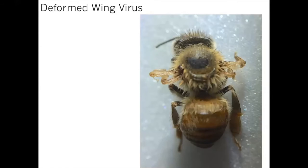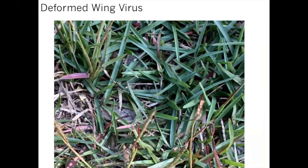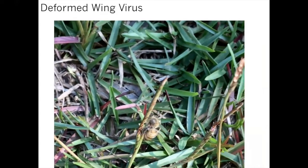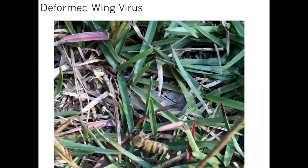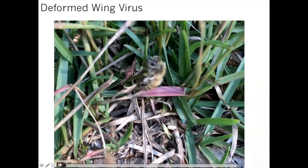You can often see visible symptoms out in front of your colonies — these poor little bees trying to get back into the colony but unable to fly because they have deformed wings. Sometimes they get kicked out as well. We often get calls from folks who think they have a pesticide kill when they see all these bees out in front of their colony having trouble, but if you take a closer look, they actually just have deformed wings.